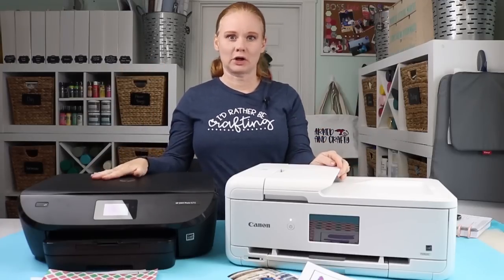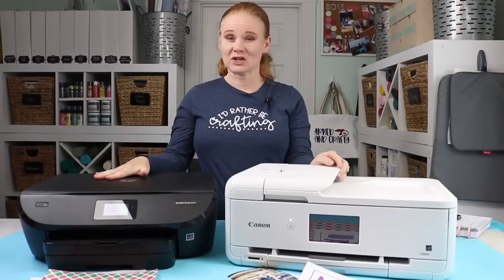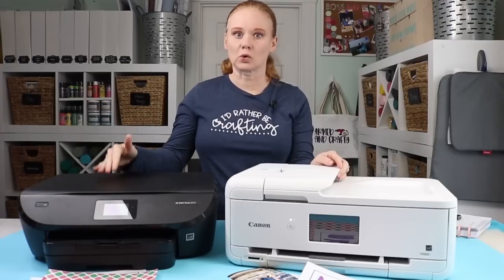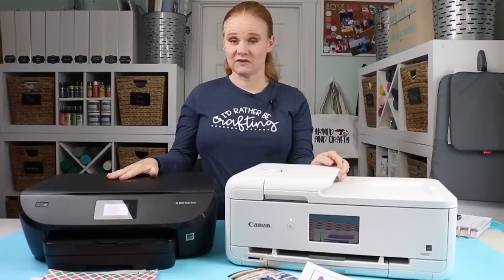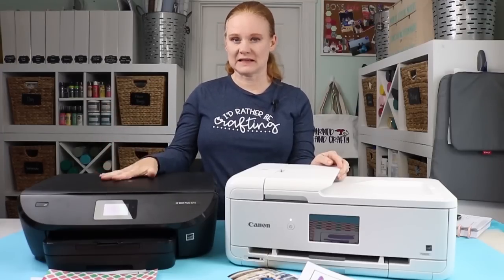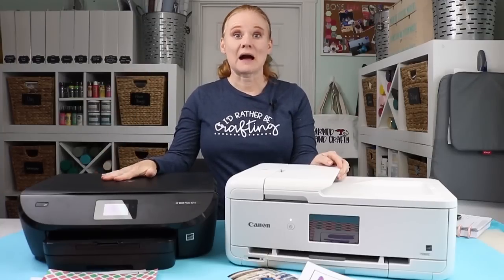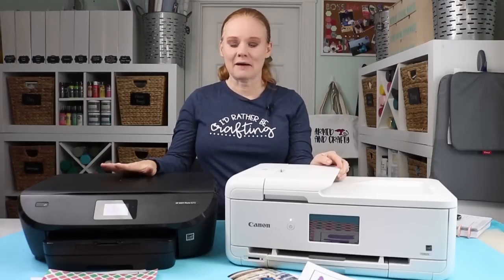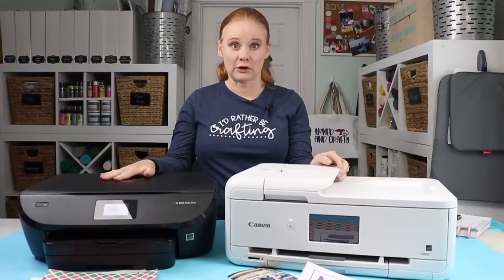This is my standard printer that I use every day. It's an HP Photo Envy and I actually have the 6255. That's an older model — the equivalent in the newest model is like a 7155. So if you're looking for something really similar, it would be the 7155. I've used an HP printer for many, many years and I've loved the Envy series. I don't think you can go wrong with the Photo Envy.